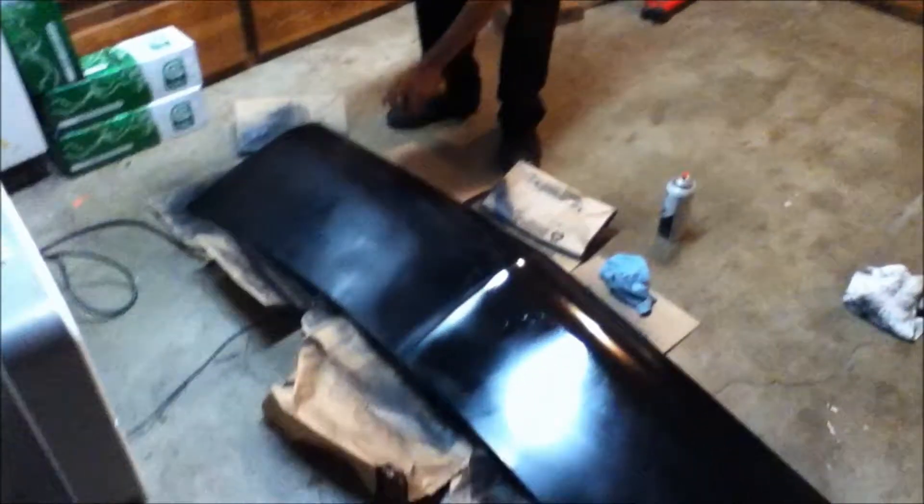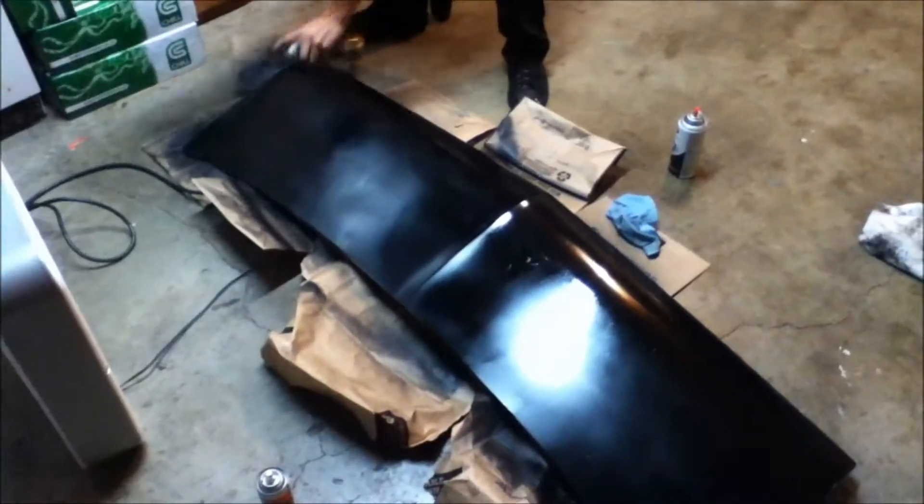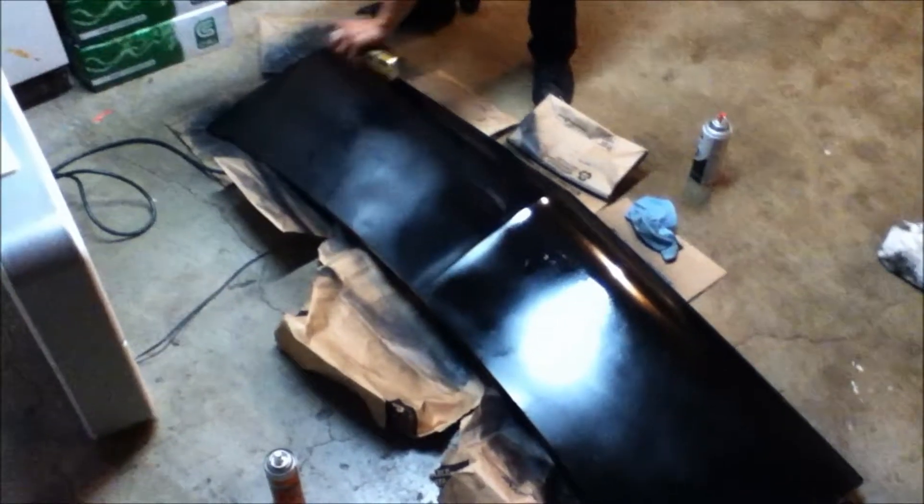Painting the old van hood satin black with Krylon black. We already did the rims, so while we're at it we popped the hood off. You want to turn your light off? Look at that.